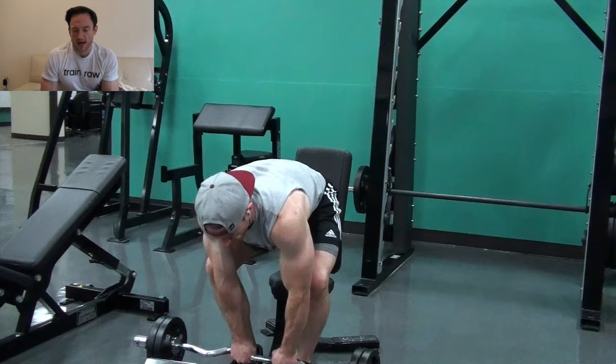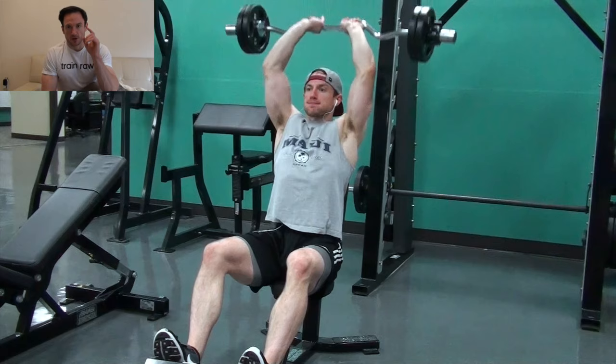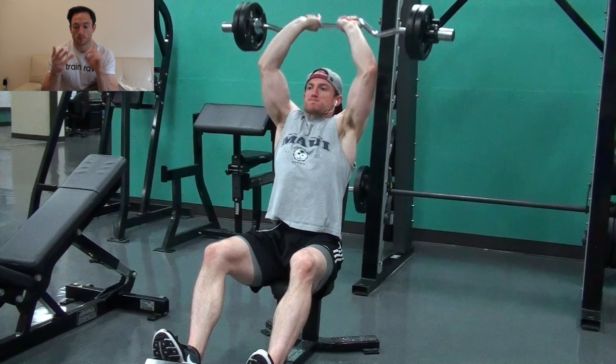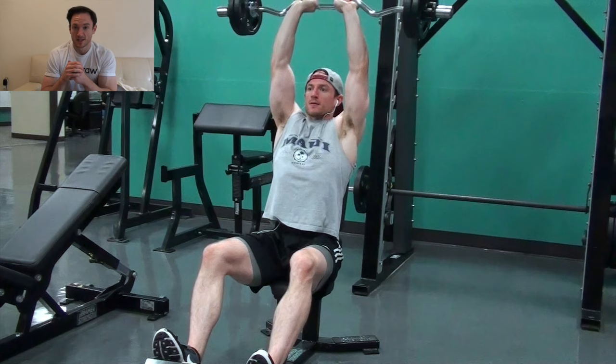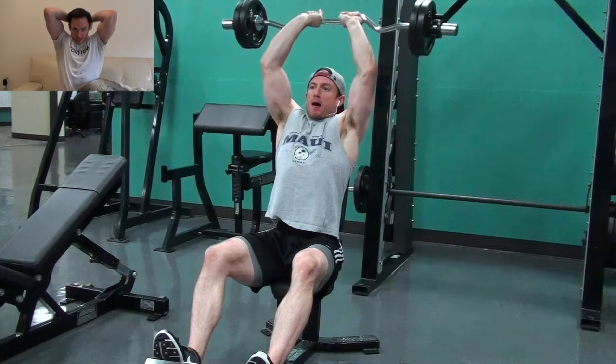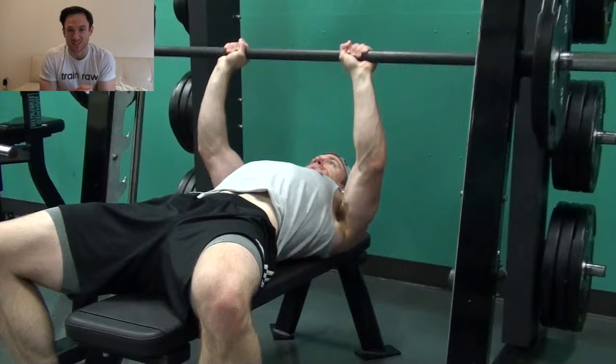After that, I went ahead and did an EZ bar overhead French press. For those who want bigger triceps, make sure you hit some sort of overhead extension movement. You can use an EZ bar like I'm doing here, a dumbbell, or even a cable apparatus. Go light and get a deep stretch. If you don't get shoulder pain during this exercise, you can get deep. Getting the bar all the way to almost the nape of your neck will give you a massive stretch and you will be so sore the next day — not even kidding, super sore.